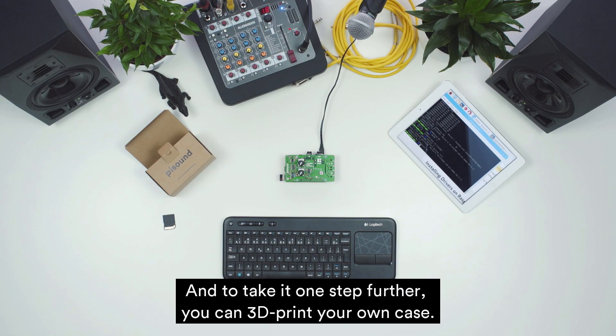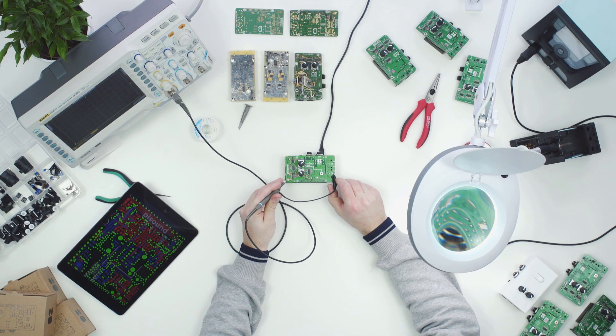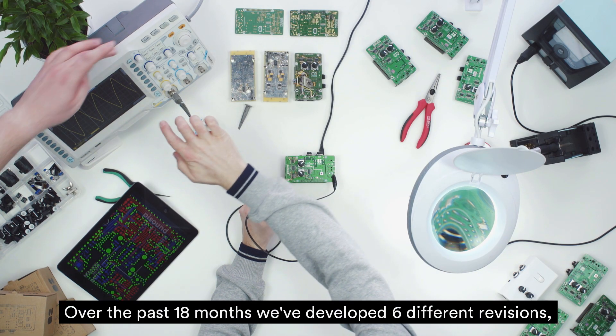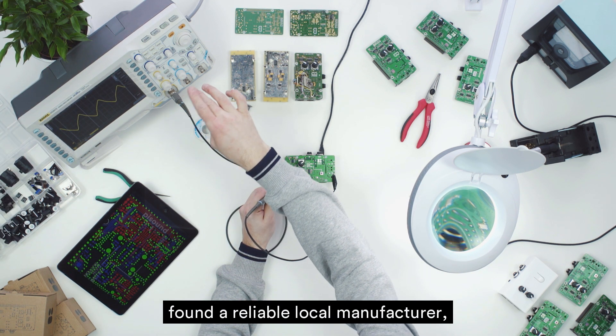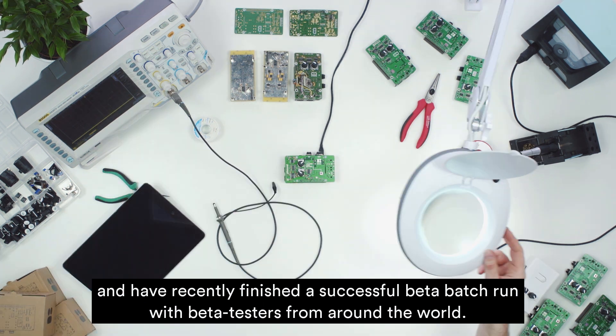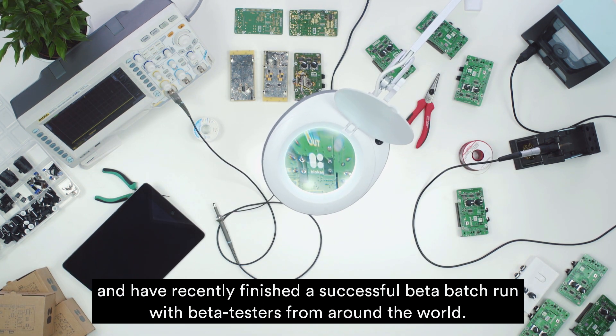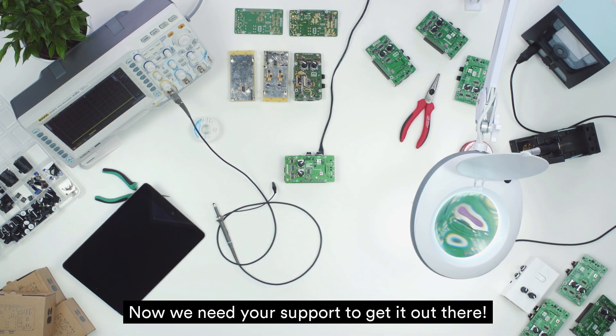And to take it one step further, you can 3D print your own case. Over the past 18 months, we've developed 6 different revisions, found a reliable local manufacturer, and have recently finished a successful beta batch run with beta testers from around the world. We have PiSound working in our hands — now we need your support to get it out there!